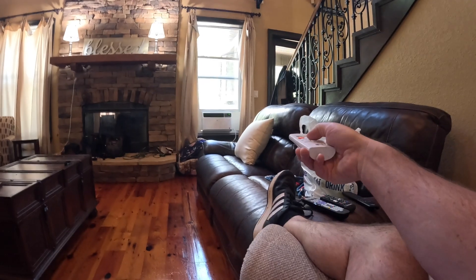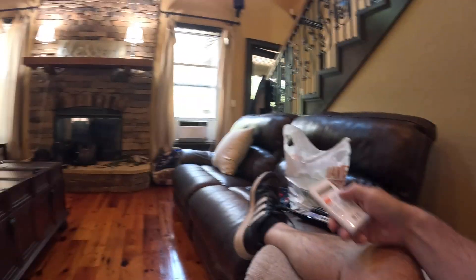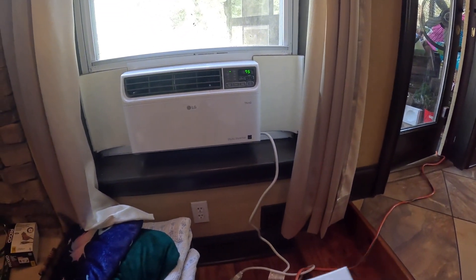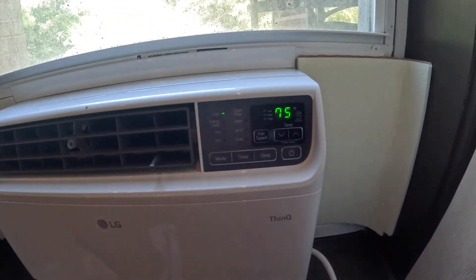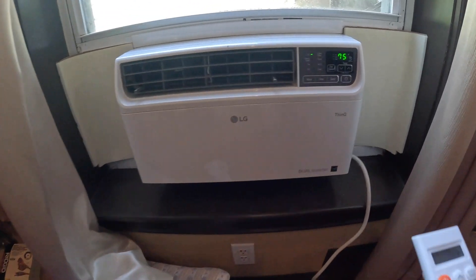It's still holding but that doesn't mean anything — it was holding at 78 with the 14-gauge cord too. It's at 81, let's take it down to 80, 79. Let's let it sit there for a while. All right, let's take it down to 77, then 76.